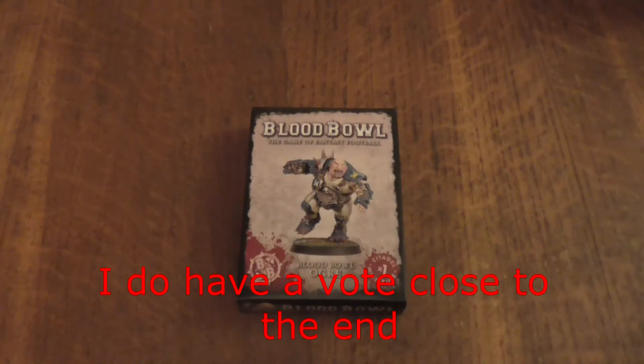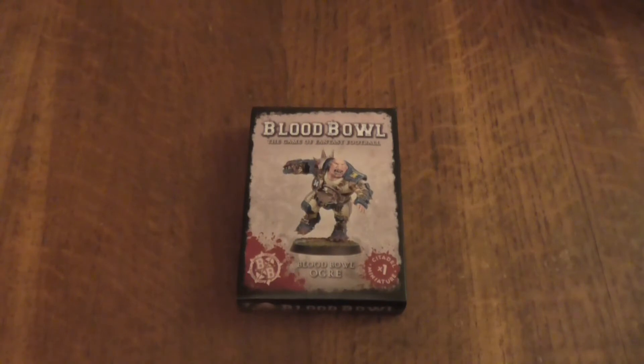This isn't going to be a very long video. You may notice the clean film is already off of this — this is because this is attempt number two. My dog, halfway through my last video, decided to really act up.